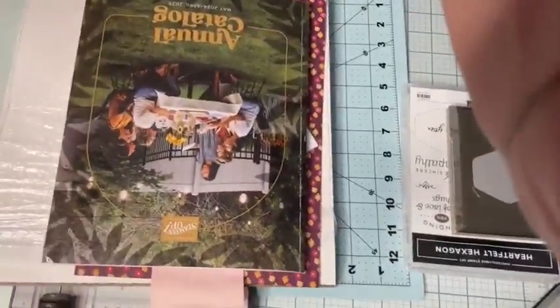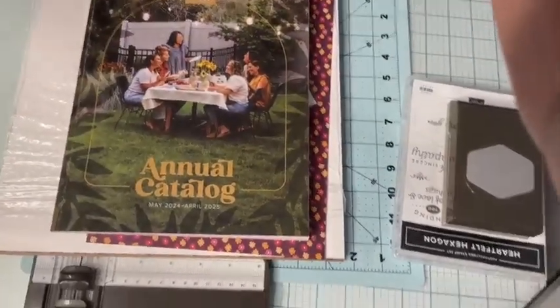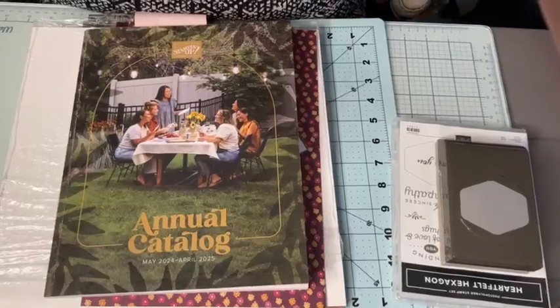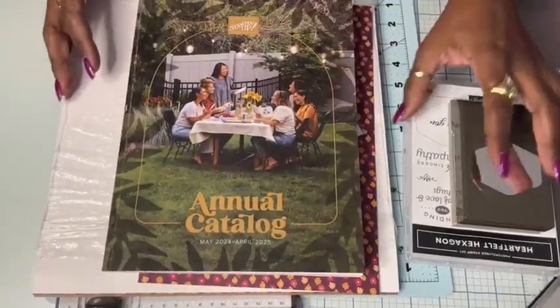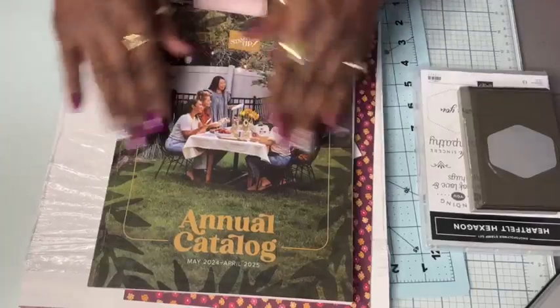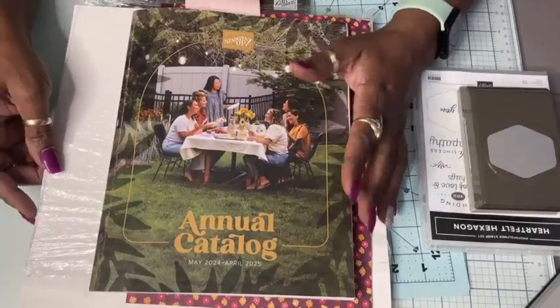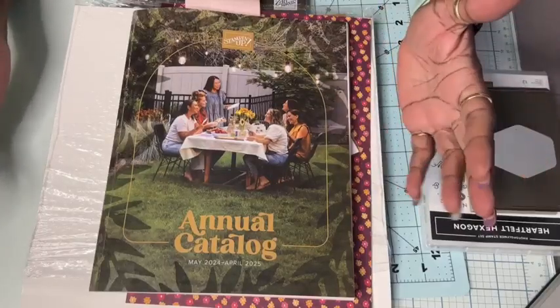I'm going to go ahead and turn down the camera because we're going to be cutting today on camera too. I just want to make sure that we have ample time to share goodness with you. I have my catalog in the center of my desk because it helps me while I'm adjusting the camera to make sure that I'm in focus and in frame so I can show you my hands. So that was the announcement about bonus days.